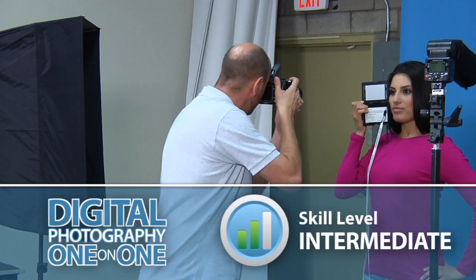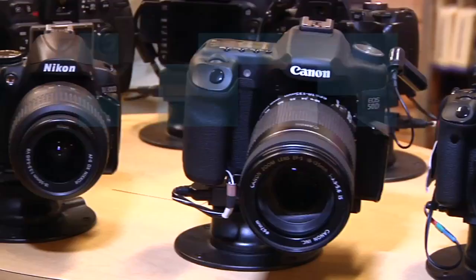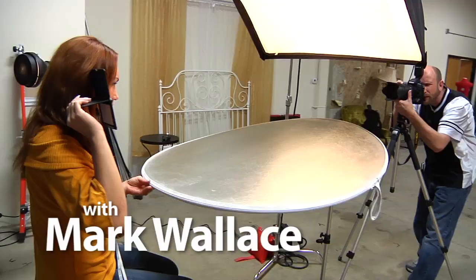This week, we'll learn how to use the ColorChecker Passport for setting white balance and adjusting our color in post-production. Adorama TV presents Digital Photography One-on-One, where we answer your questions. Here's your host, Mark Wallace.